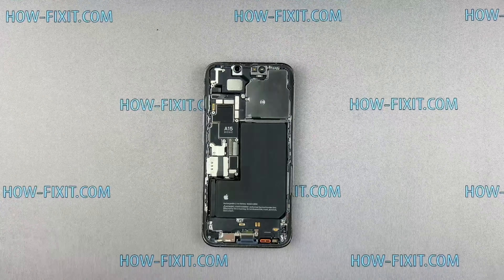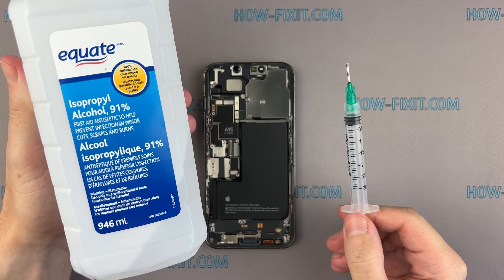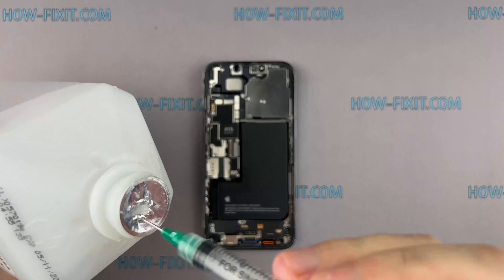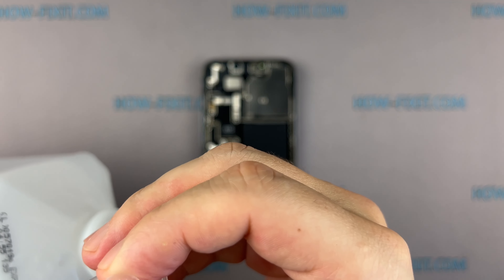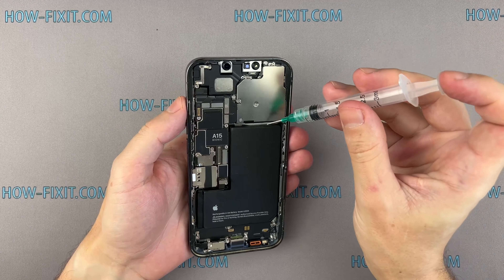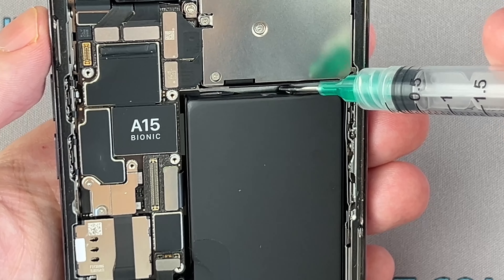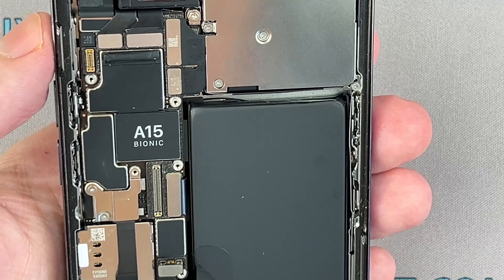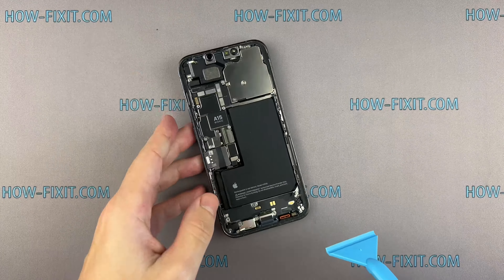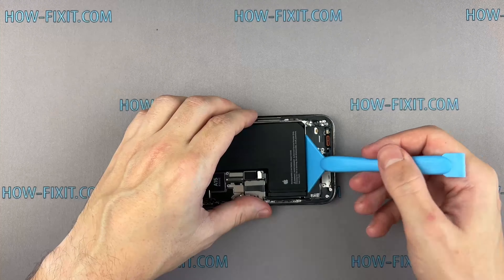If an adhesive strip breaks off and you can't retrieve it, apply a small amount of isopropyl alcohol under the battery where the adhesive is stuck. Wait a minute, then gently pry the battery up using a wide plastic spatula.